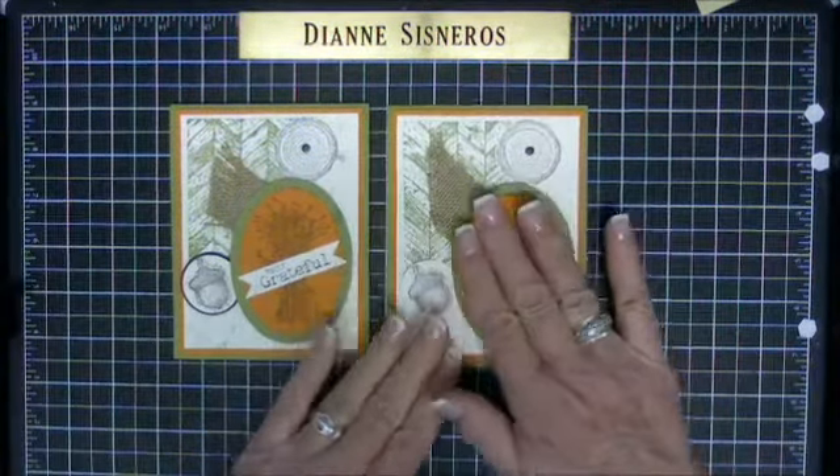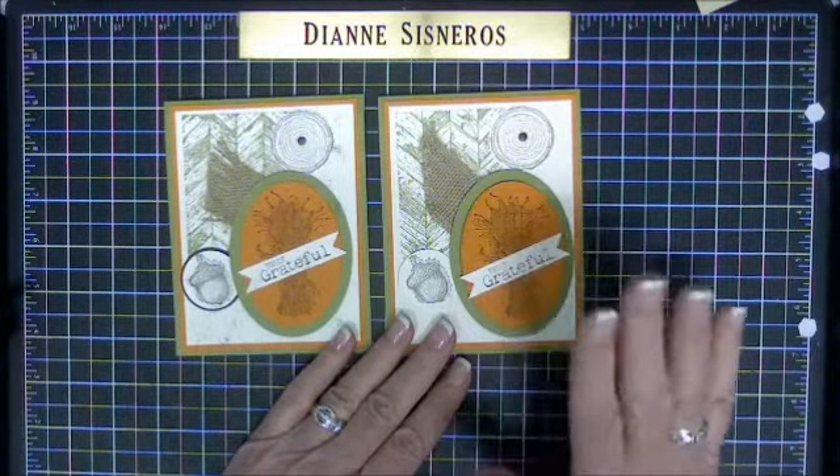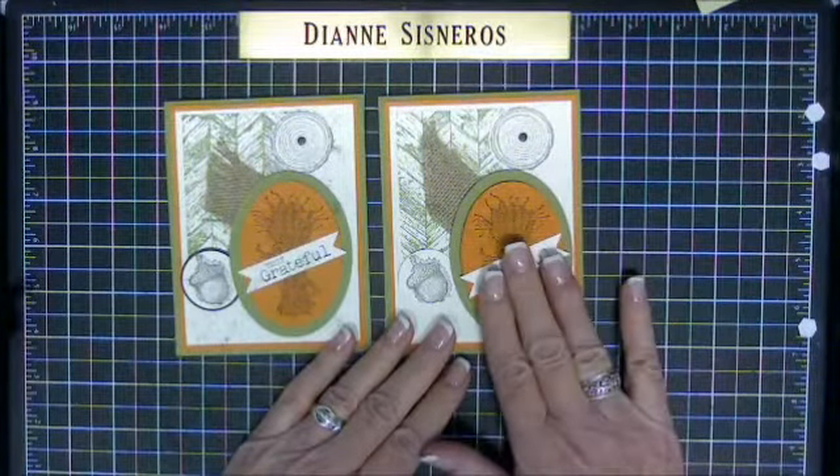You can see how easy it is and how much texture you can add — just stamp on a piece of paper and then run it through your texture folders.